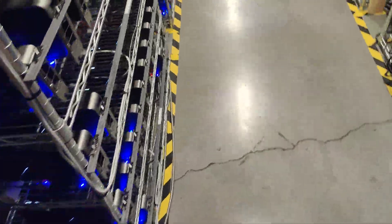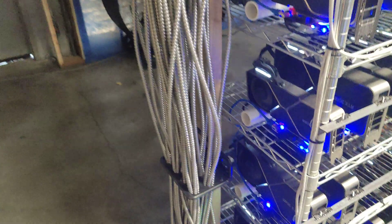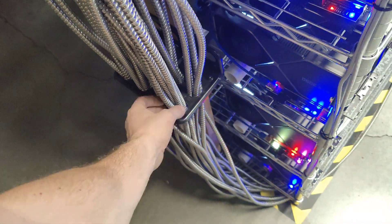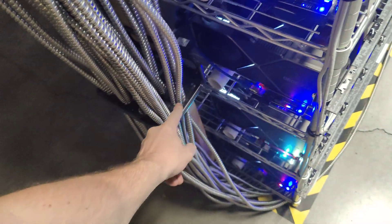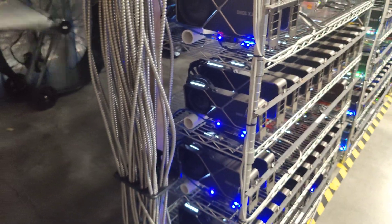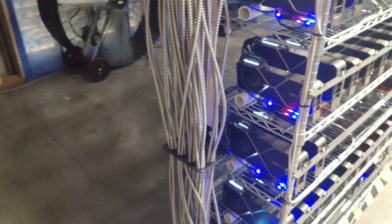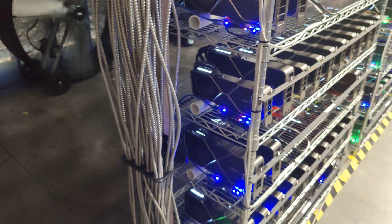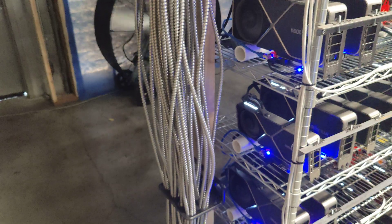Here's the situation: these conduits go under our racks and plug into each rack. They all come up here and they're separated by this plastic separator that keeps four of them per hole. We don't want a bunch of them all together because they heat up each other. These are not overloaded conduits — they're running at about 15 to 17 amps and they're 20 amp rated, so they're fine.